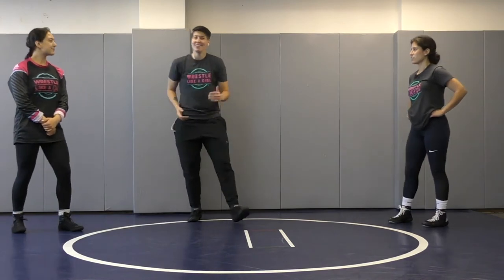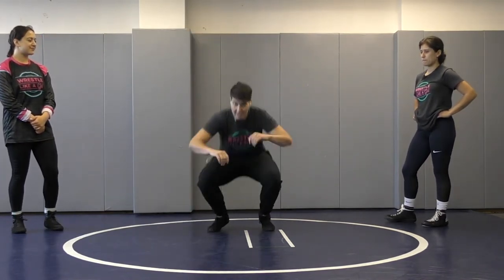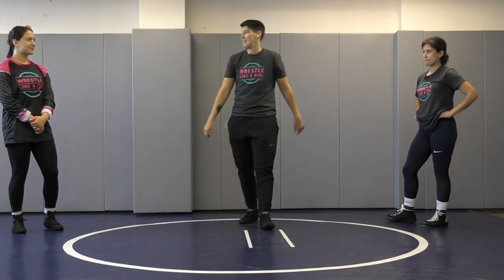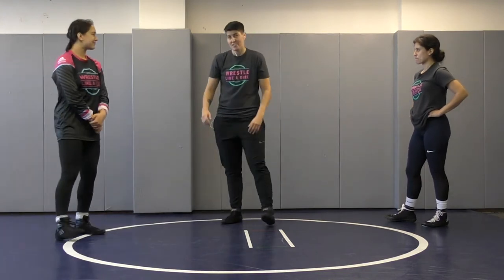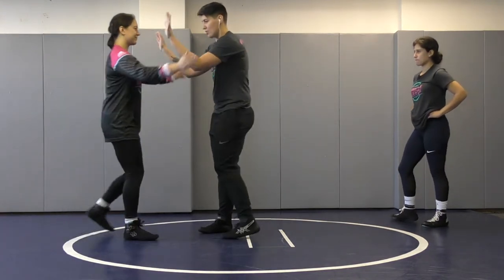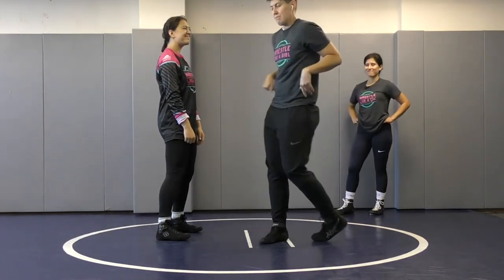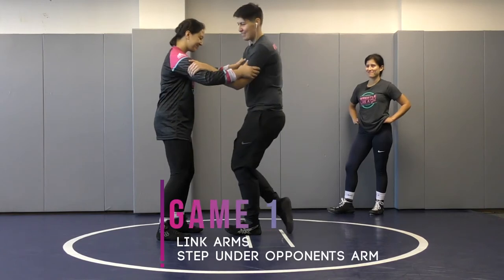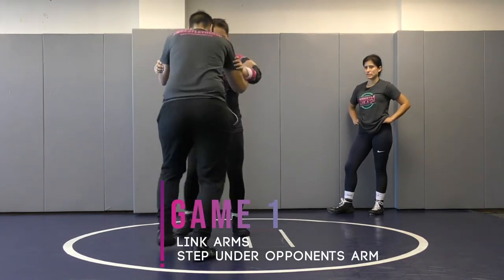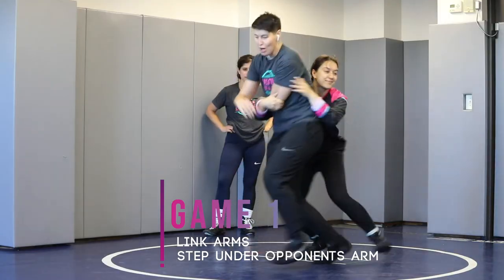The next technique we're going to learn is called a duck under. As you would imagine, a duck is low to the ground, so I'm going to change my level. Under means I'm going under my opponent and I'm going to try and get behind them. A duck under is another setup. The first game to learn about a duck under: we are going to grab each other on our biceps and just move around, trying to get behind each other.